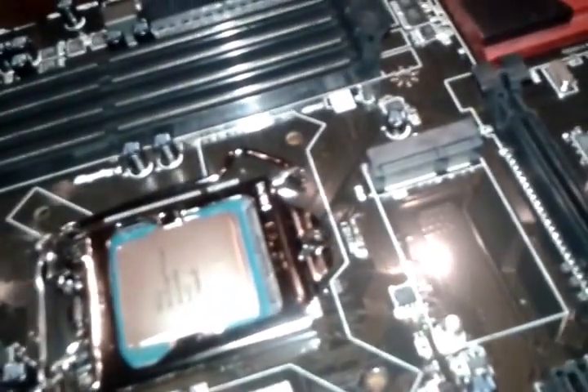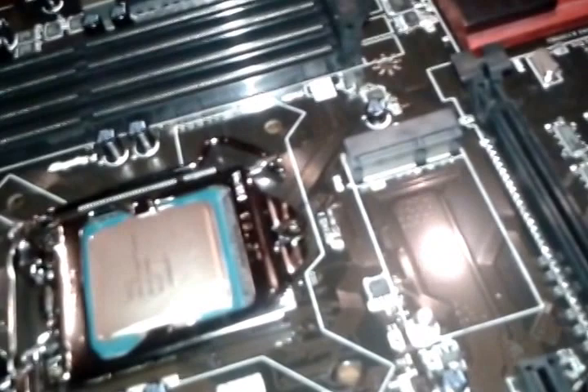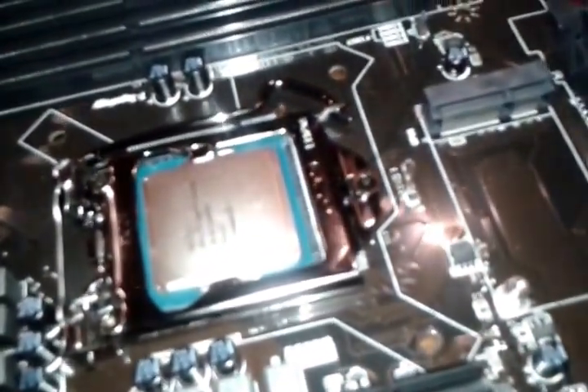Always remember, this is not breaking. This is how it's supposed to be installed. So let's hope I didn't break any pins — I shouldn't though, because everywhere I checked, they use a lot of pressure on the CPU.